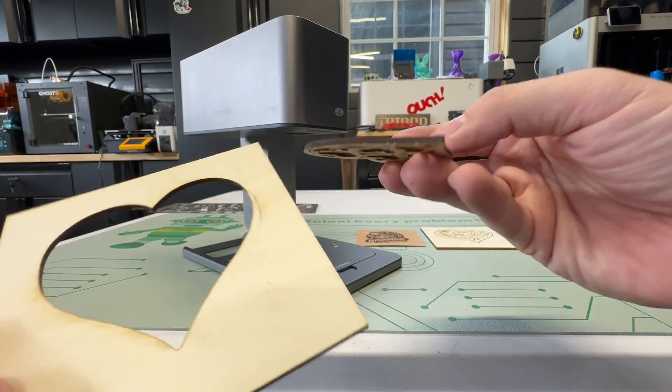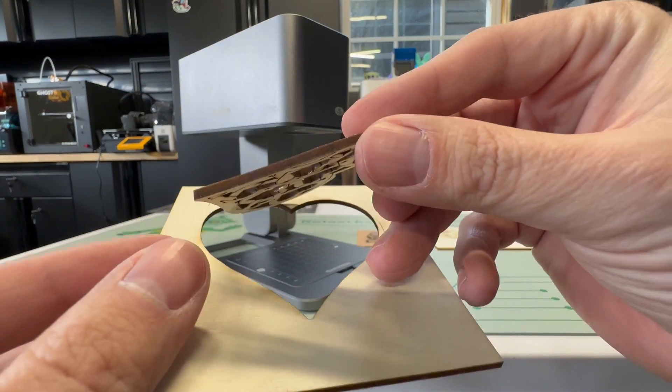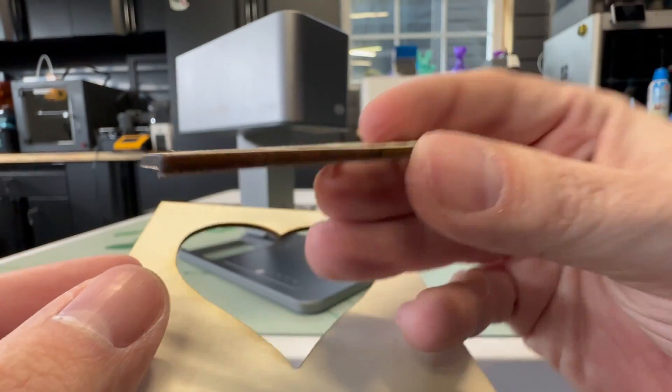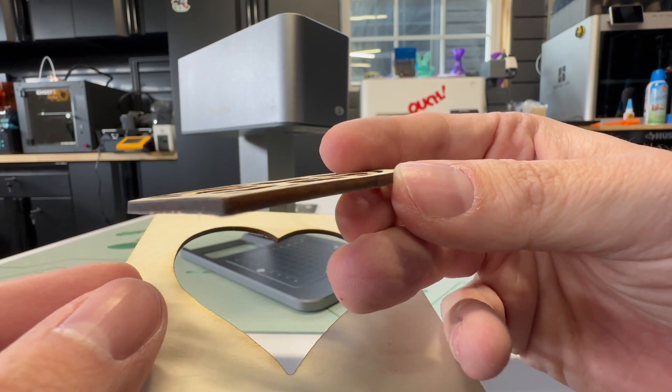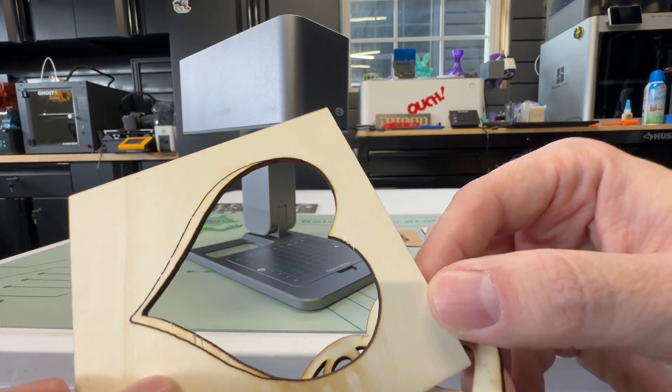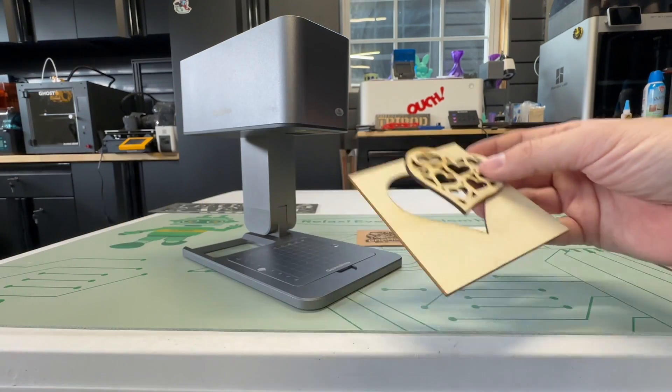If you've never used a galvo laser before, this would be kind of new to you — the laser will approach the material on an angle, and your cuts will be on an angle as well. With a gantry laser, it's all straight up and down. So if you're looking to cut out something precise, I just wanted to make sure you're aware of this.